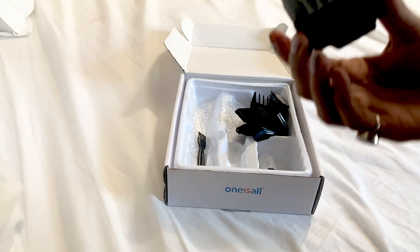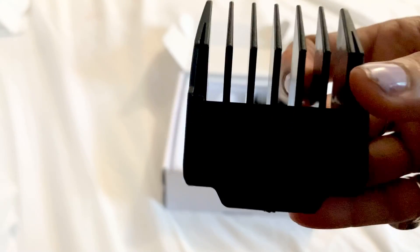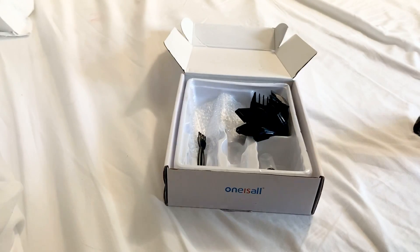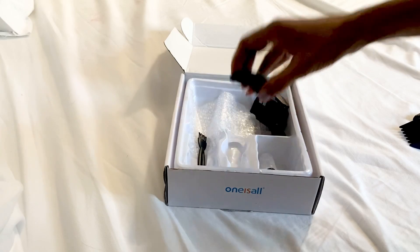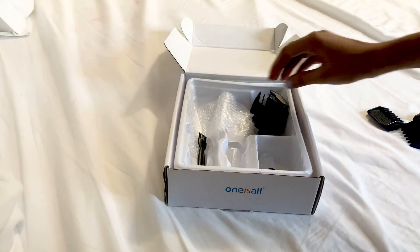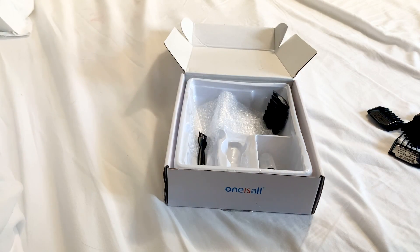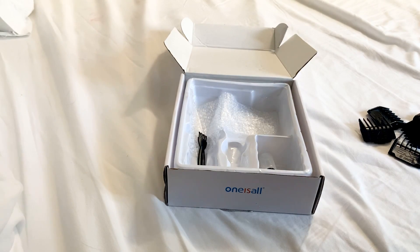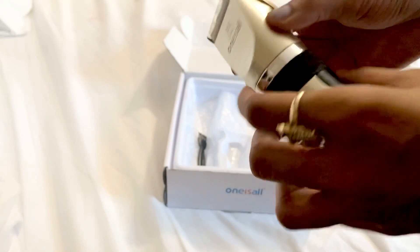Guys, what you also receive are clipper heads — the blade heads. There are six of them in different sizes. This is a 15mm — it's always mentioned right here. You have 15mm, this is 18mm which is the biggest one, this is 6mm, then we have 9mm, this is actually 3mm which is the smallest one, and there's a 12mm. So six different sizes total.